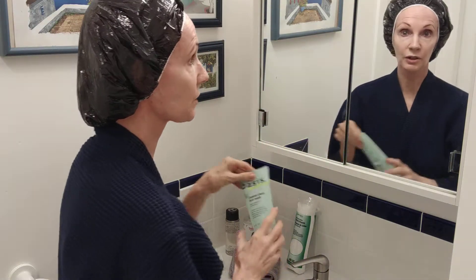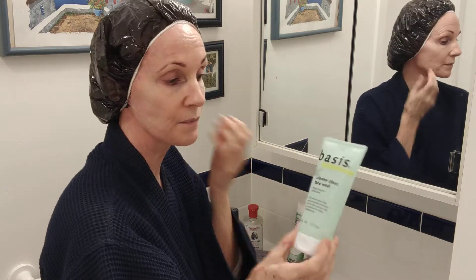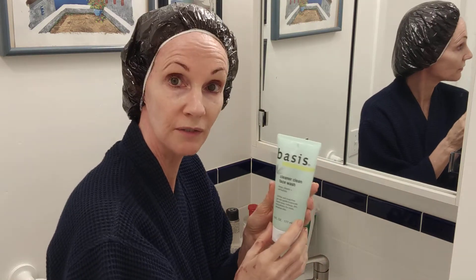Supplies that you will need: first, your cleanser. I use Basis, and this is one of the best face washes I've ever seen — I use it all the time. It works on every skin type, doesn't dry your skin, and takes off eye makeup including waterproof mascara, so it's a winner for me. I'll put all the links below on what you need and how you can get them.